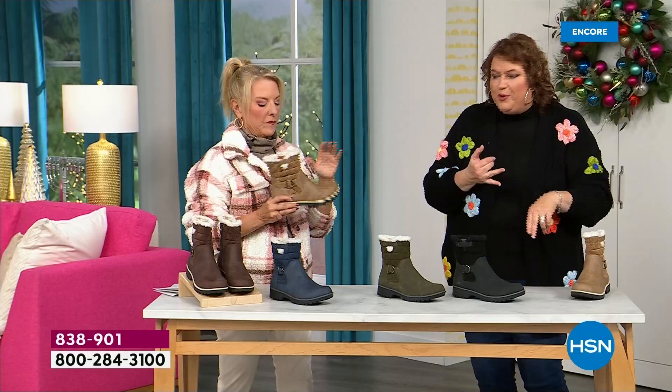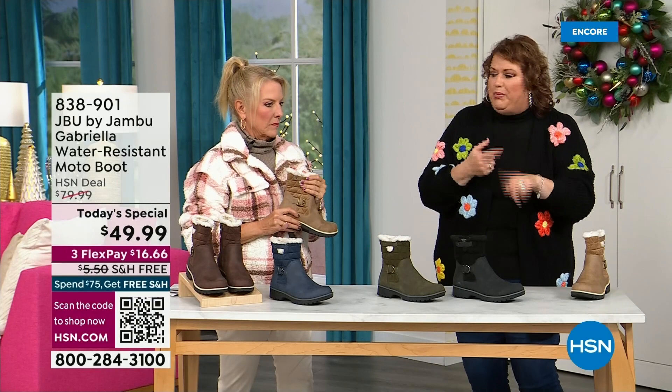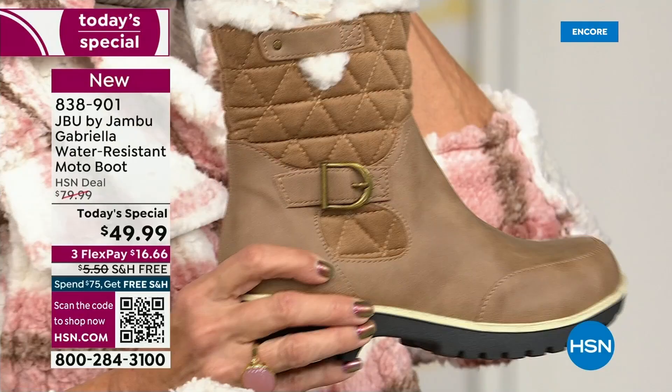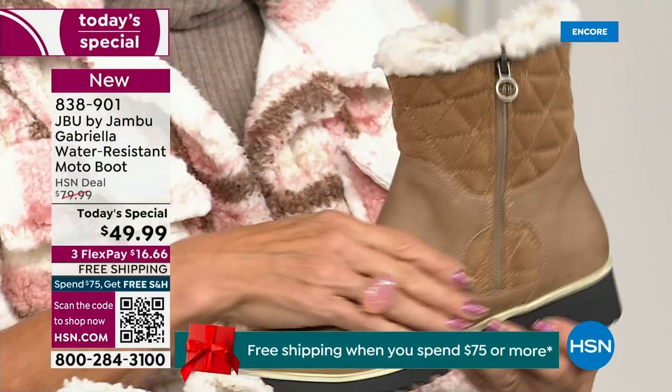You've got the All Terra traction, the water resistance, the shearling and buckle and crossover and insole and the APMA — all these things — for $49.99. It's incredible. If you walked into a retail store, you'd be looking at much more. You'd think it was nubuck leather — it's so authentic. At retail, this is a $99 boot, and that's what you would expect.